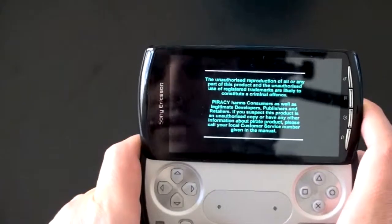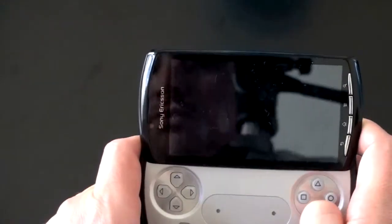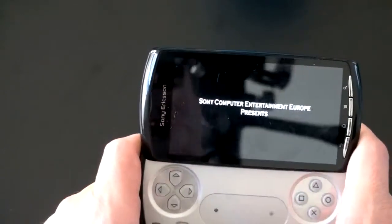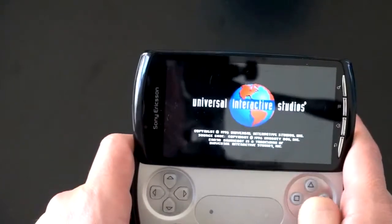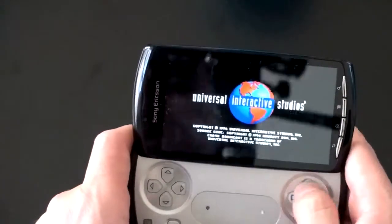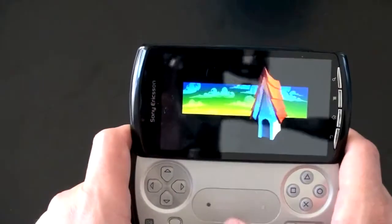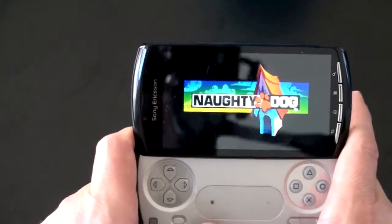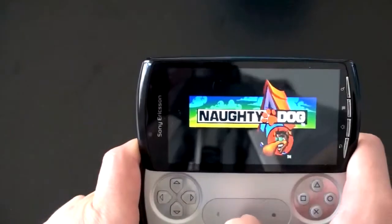There we go. Unauthorized reproduction warning, Sony Entertainment Europe. I'll do a full tour of the PlayStation Store and the whole device — I just wanted to see what a game looked like very quickly and how the gameplay was on first blush. This is very much a first impression thumbs on, because I have never turned this on before. Naughty Dog — there is the Naughty Dog logo. It looks naughty.